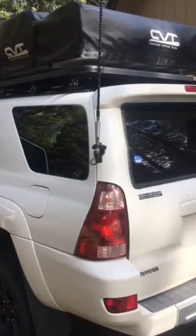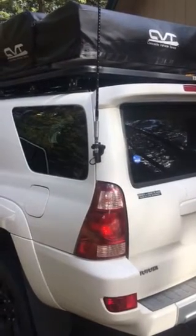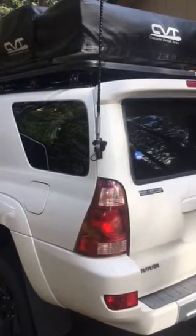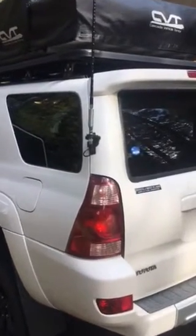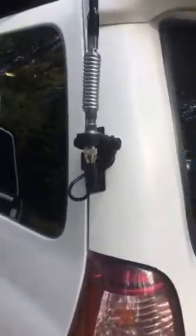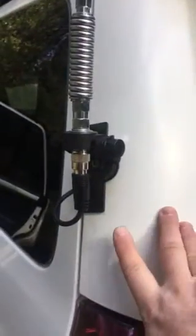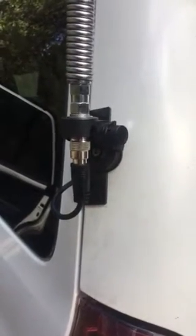I'm posting this video because I had a few questions in person and one on Instagram from m29martin about how I routed this coax cable to work on my fourth gen 4Runner. To start off, I did get a Diamond K400 mount. I can't recommend this enough — it was highly recommended to me and it's worked out great.